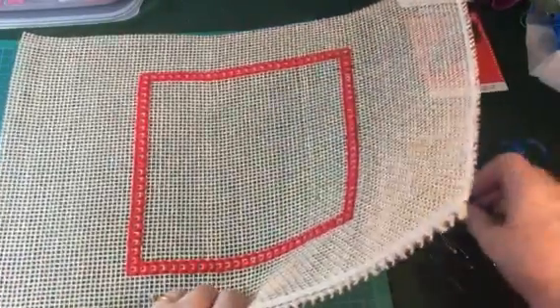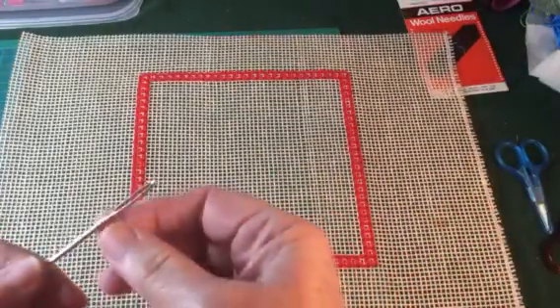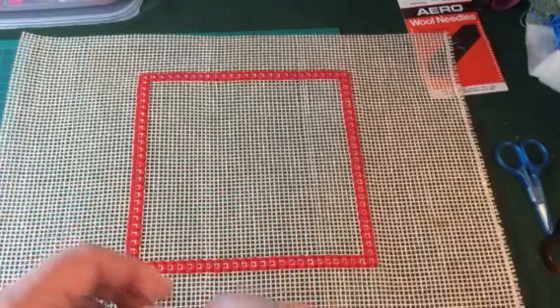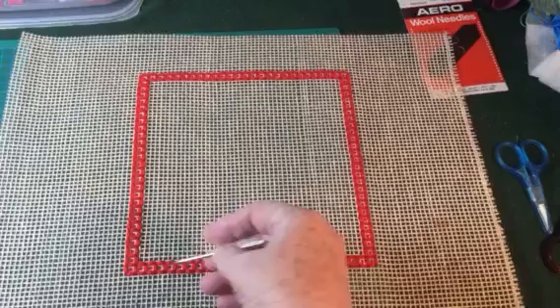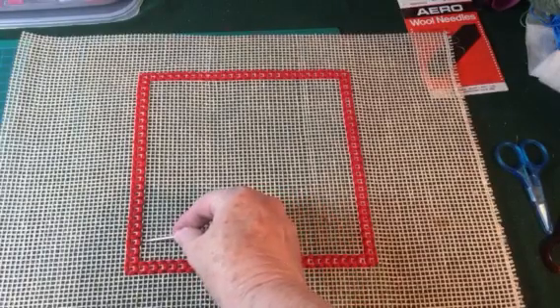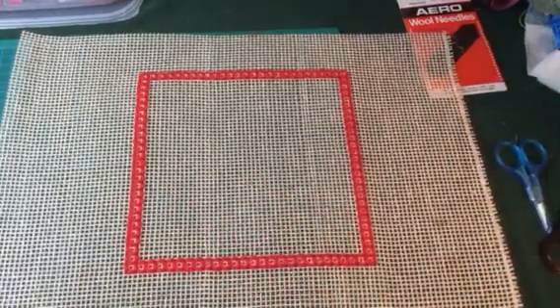I'm going to use a rather large needle with a rather large eye to help with my cutting guide. What we're going to do is remove two threads on the edge next to the four-sided stitch here — if I zoom in you'll see what I'm doing.